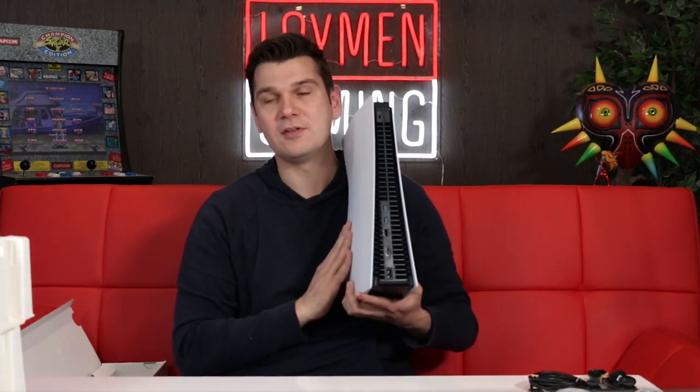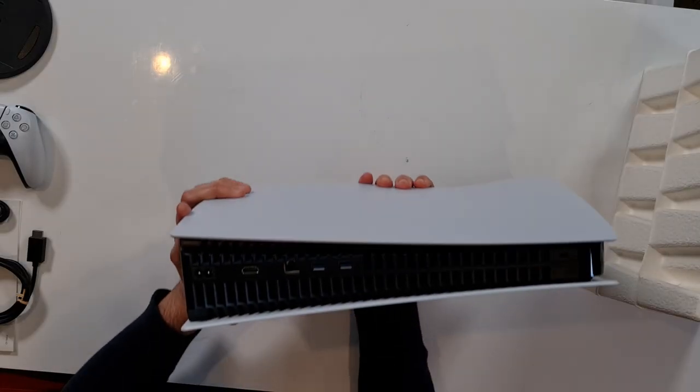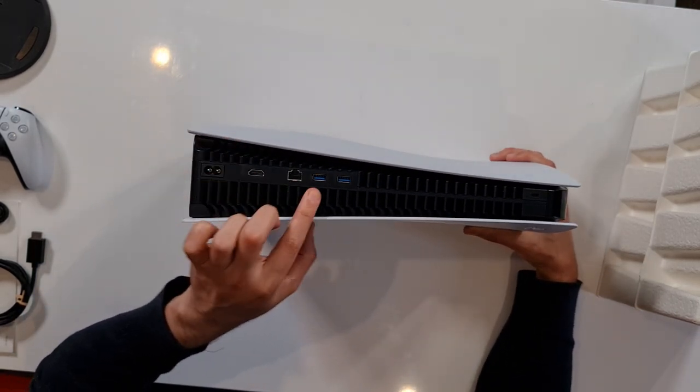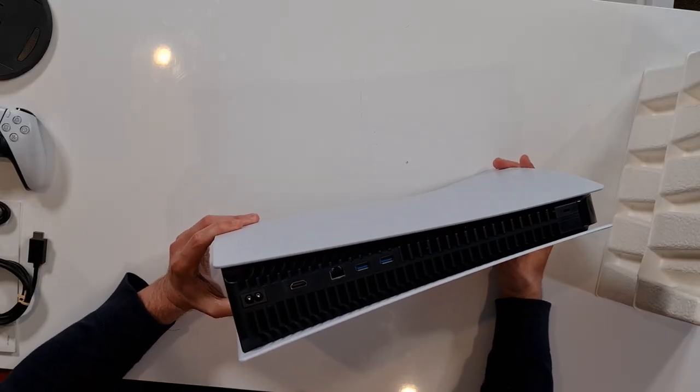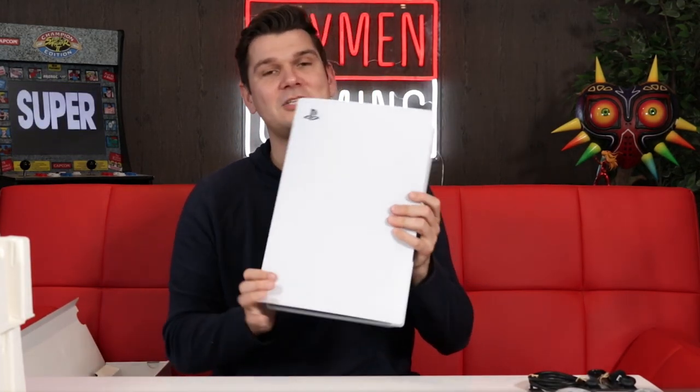The back, which I think a lot of people are quite interested in — we were not allowed to show the back of the unit we played on Monday because that was a test unit. This is an official retail unit; this is what everyone is going to get when they buy the PlayStation 5. We've got our power cable there, we've got HDMI, we've got the Ethernet, and we've got two USB ports. And on the base, you can see a slot for the stand. You can actually replace those faceplates, but that's it — that's the PlayStation 5 unboxed.